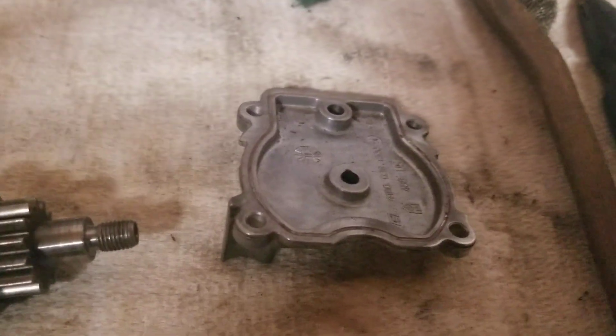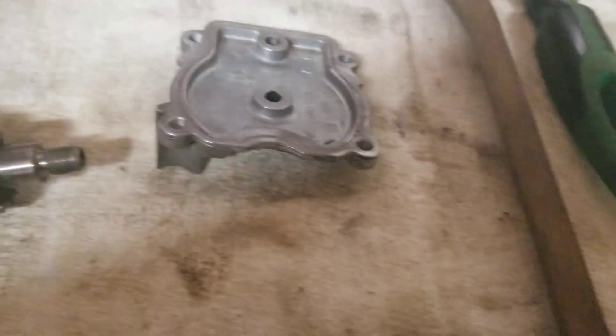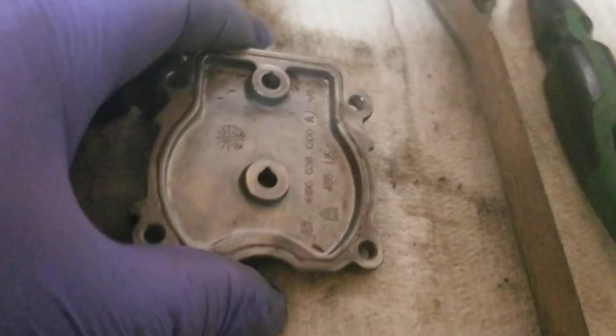Hey man, talking about the Stihl FS-110R. This is the timing gear cover plate.